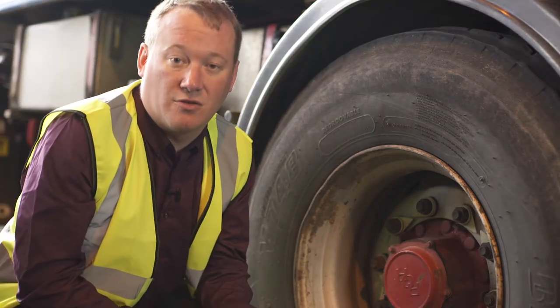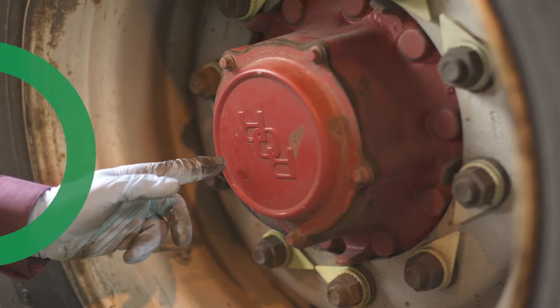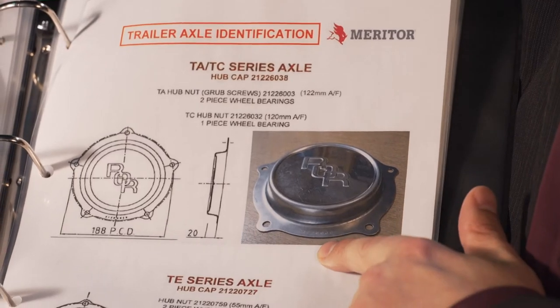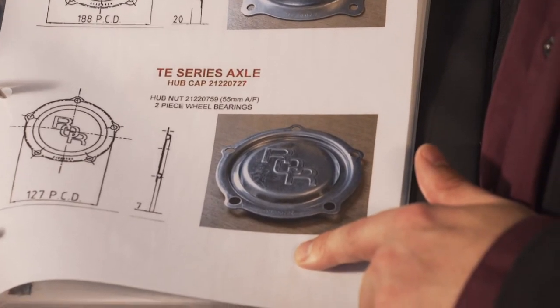A Meritor axle is easy to identify as it will have ROR stamped on the hubcap. Here we can see the different styles of Meritor hubcaps: there is a TM axle, there is an LM-LC axle, there is a TA axle which is what we were looking at, and there is also a TE axle. These images are available from Road Crew.